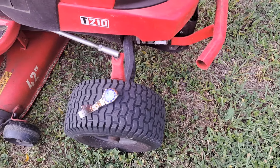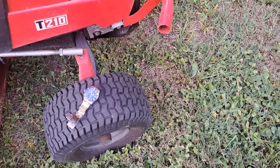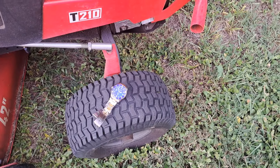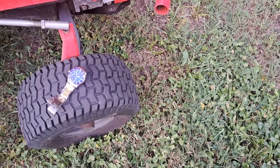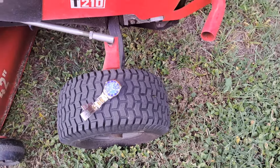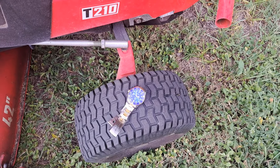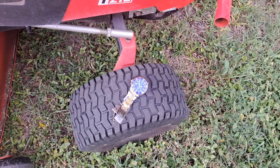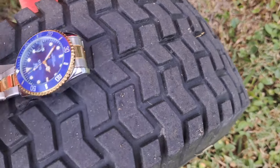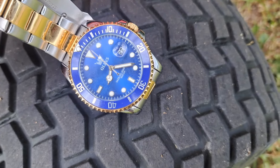Hey guys, Dave the Watchman here coming at you with another watch video. Before I get started, if you like this content please make sure you like and subscribe so I can keep these videos coming. To all my current subscribers, thank you so much for helping me grow this channel. I am Dave the Watchman and I review budget-friendly watches for the everyman, because I don't believe you should have to spend a fortune to look like you have a fortune. Today I'm going to run over this OLEVS Submariner — a Rolex Submariner homage watch by the company OLEVS.